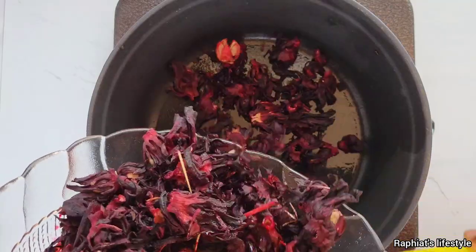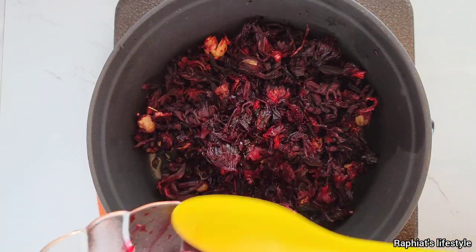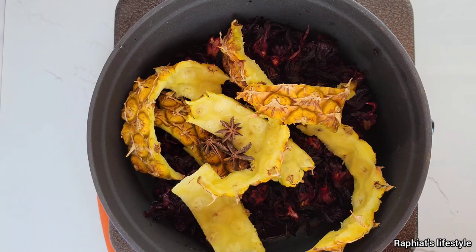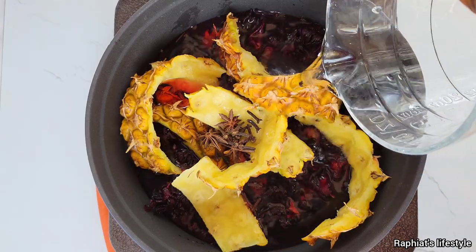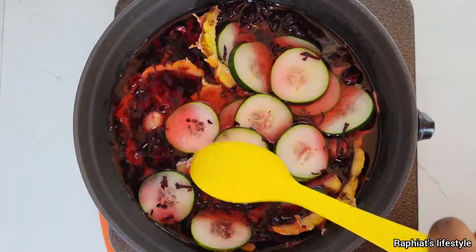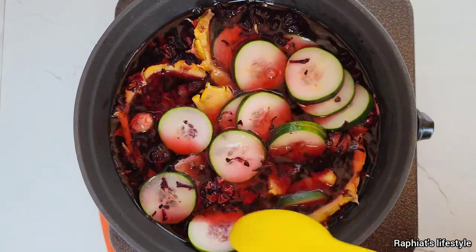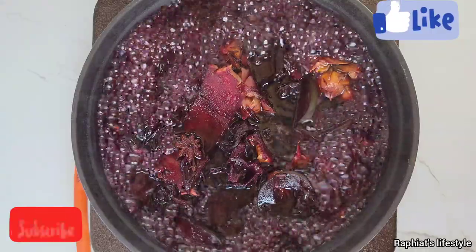Now let's go ahead and make the zobo proper. Add the zobo leaves into a pot, add the pineapple peel which is a massive source of flavor, add the star anise, add the cloves — they are also sources of flavor and nutrients. Then add some water and finally the cucumber slices. I like my water level to be slightly above or at the same level as the other ingredients. Cover the pot and allow this to boil for about 20 minutes.